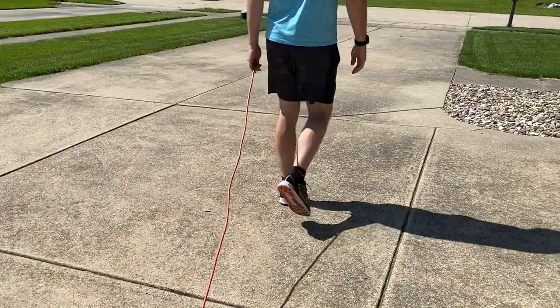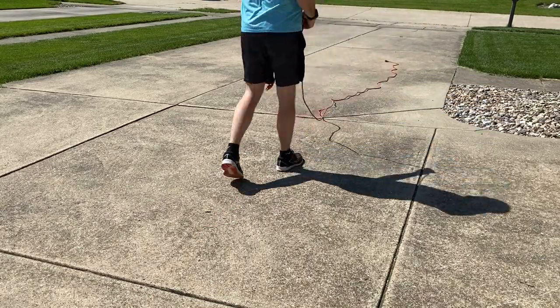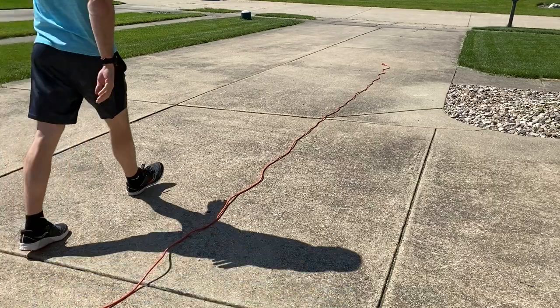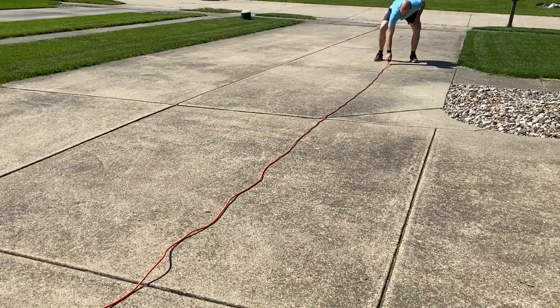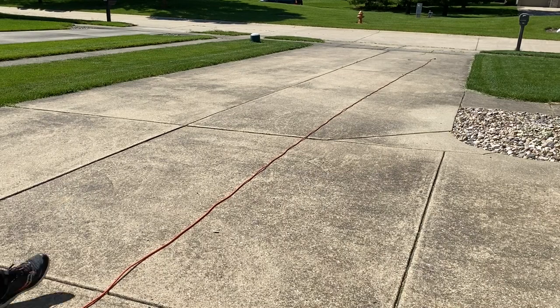Starting off, take your extension cord and try to extend it all the way out, taking out all the knots and just letting it lie flat. If it doesn't lie flat and you have a concrete or blacktop driveway like this, you can let it lay there and hopefully the concrete is warm and it'll help it relax out.